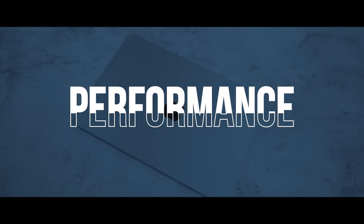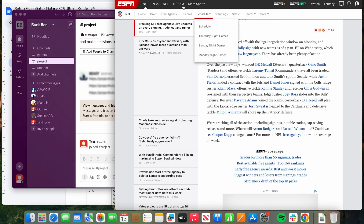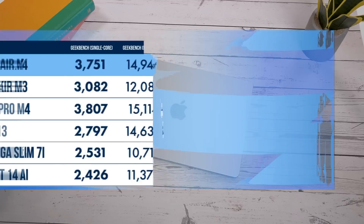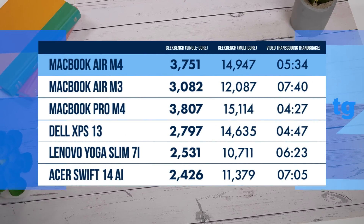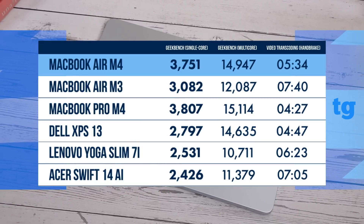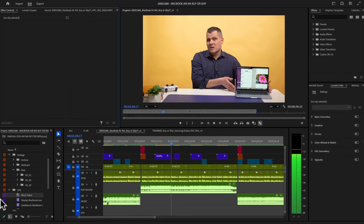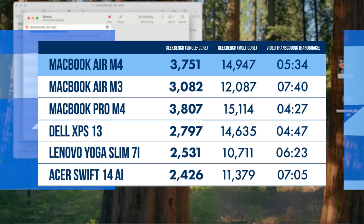I can see myself using the MacBook Air M4 as my everyday laptop, as it had no issues keeping up with my typical workload. I bounced between Slack, over two dozen tabs in Chrome, and the Photos app, all while playing Spotify in the background, with no noticeable slowdown. In Geekbench, the MacBook Air M4 scores 21% higher than the M3 on single-core and 23% higher on multi-core, leaving Intel machines in the dust. For video editing, it's a minute and a half faster than the M3 in our Handbrake test. The MacBook Pro is faster still due to active cooling, but the Air uses a fanless design.